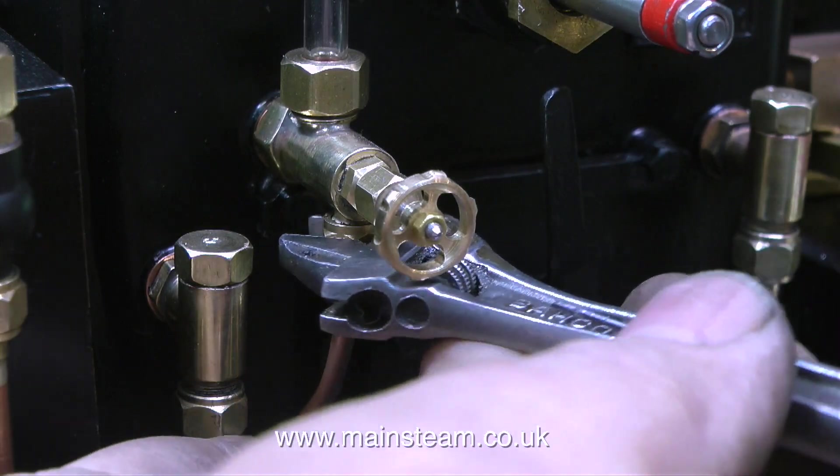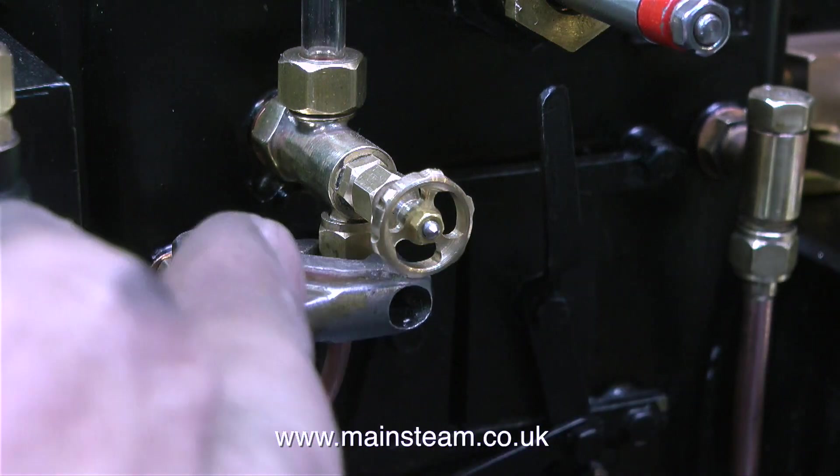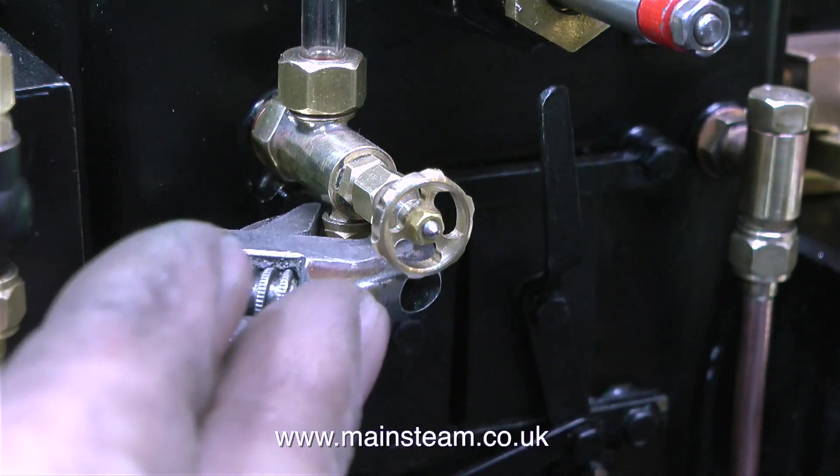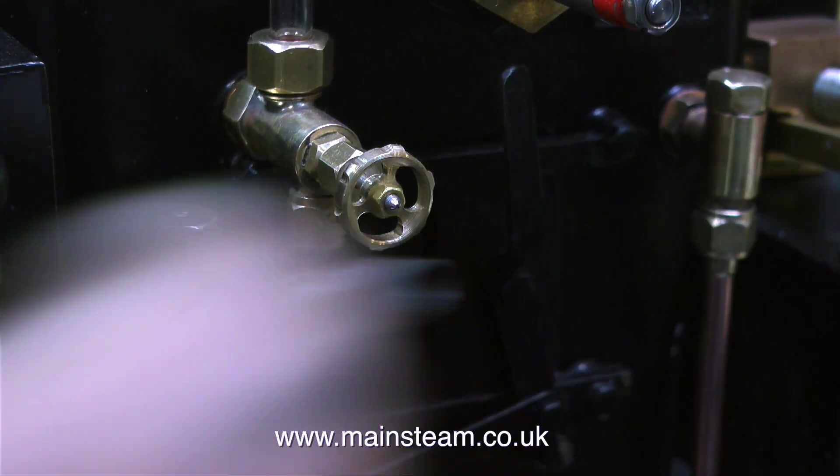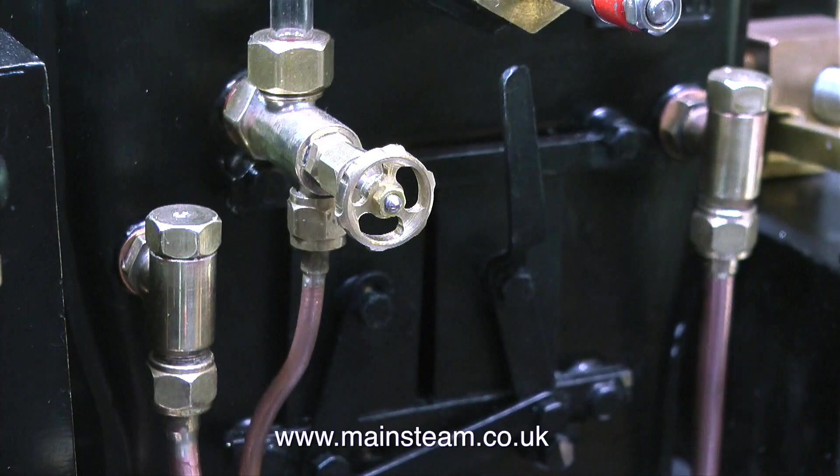Here's a gratuitous clip of my Bahco spanner in action — I'm fitting the blowdown pipe to the blowdown valve of the water gauge. In fact, it's such a good spanner I'll freeze-frame this part so you can clearly see the word 'Bahco' on the spanner: B-A-H-C-O. Hmm, that sounds like a good name for a song.